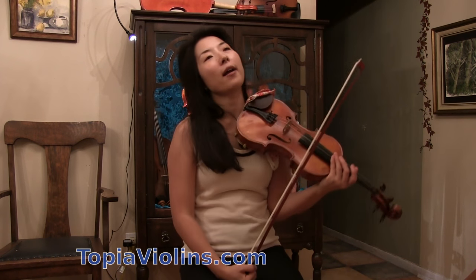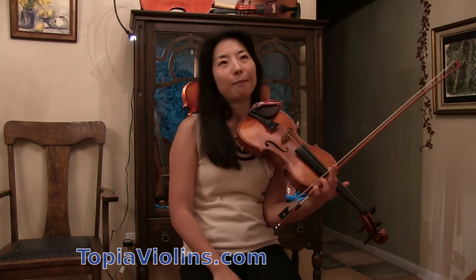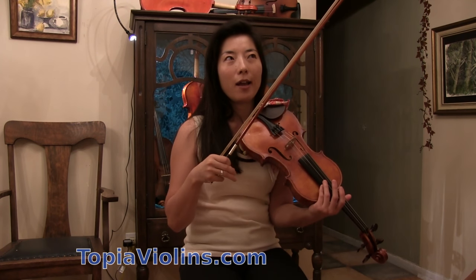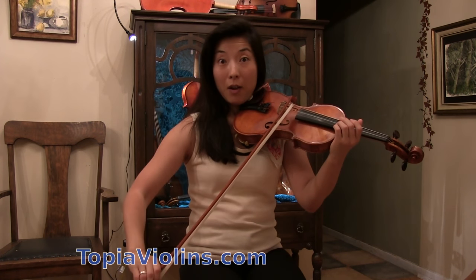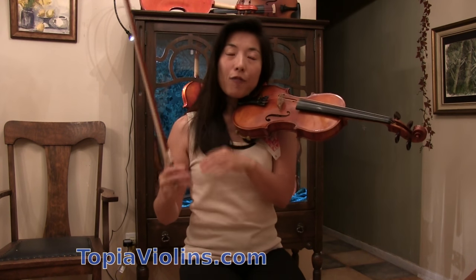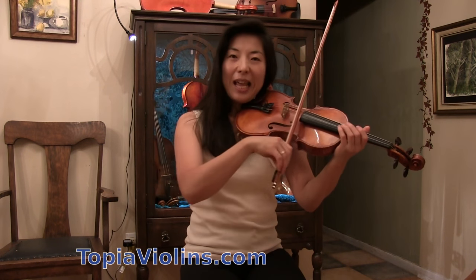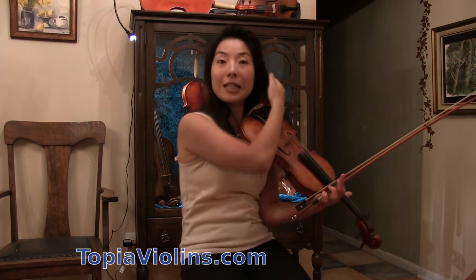That could be one reason why a violinist does not sound as rich, as beautiful, as professional. The second reason is that violinists don't always have good connecting sound when they do a bow change — when you go from down bow to up bow, or up bow to down bow. If you haven't mastered how to connect sound during a bow change, it could sound mechanical.